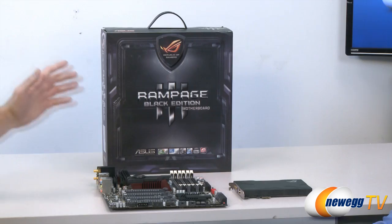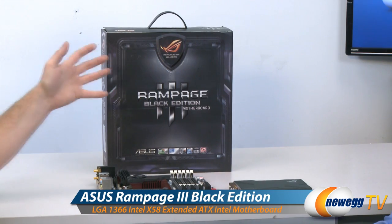Hi everyone, welcome back to Newegg TV. My name is Paul and today we have a special motherboard to show you guys. To help describe this motherboard we have JJ, a special guest from Asus — thank you very much for coming by today. This is the Asus Rampage 3 Black Edition motherboard, an X58 chipset-based motherboard, socket 1366, and we can describe this as the top-of-the-line, best-of-the-best X58 motherboard that Asus has to offer, with just about every possible feature wedged onto it.